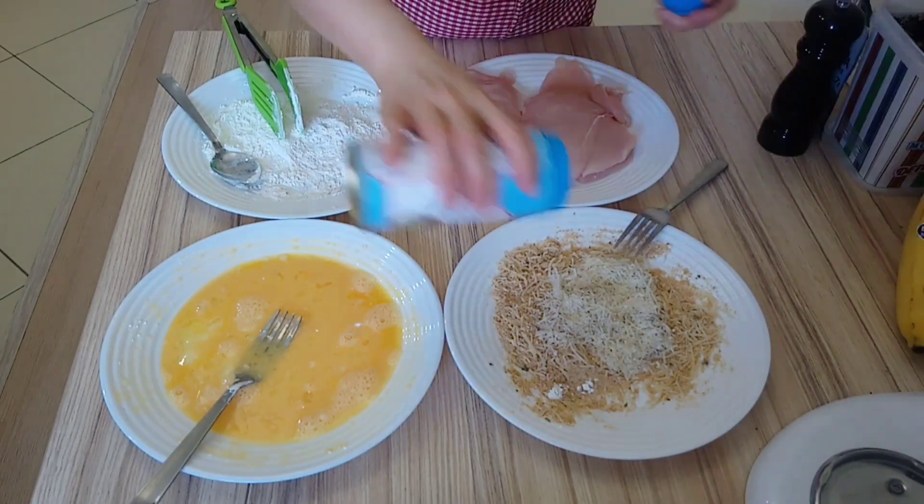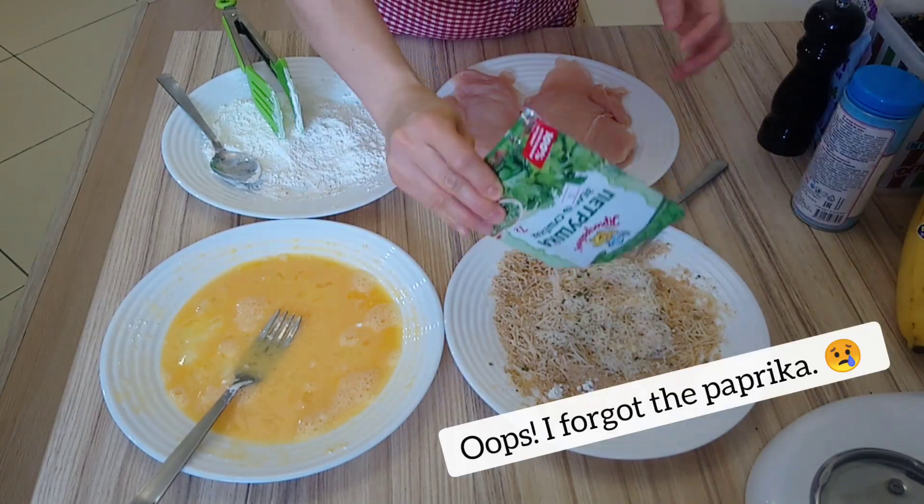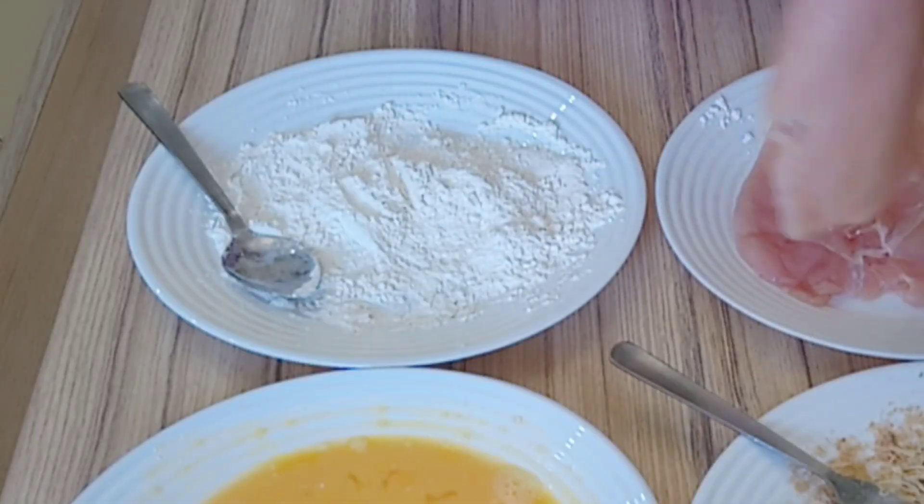I added salt, pepper, dried parsley, garlic powder, and parmesan cheese into my bread crumbs. So here I have the flour, egg wash, and bread crumbs ready.